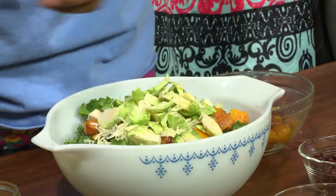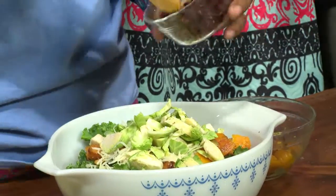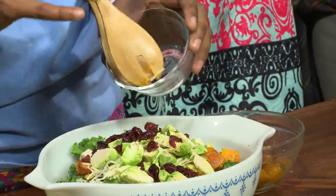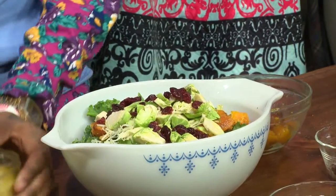And then lastly, we're going to add some cranberries — dried cranberries. That little bit of sweet thrown in there. I like to cook by color — make sure you get all of it represented in there. Make it a rainbow.